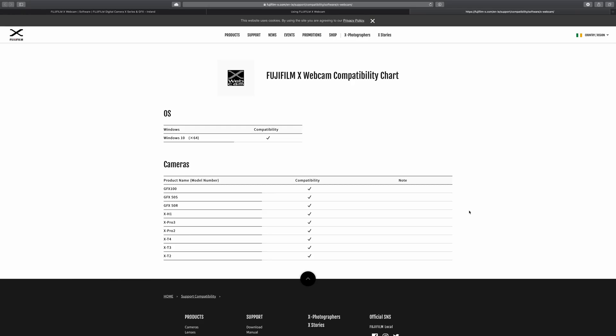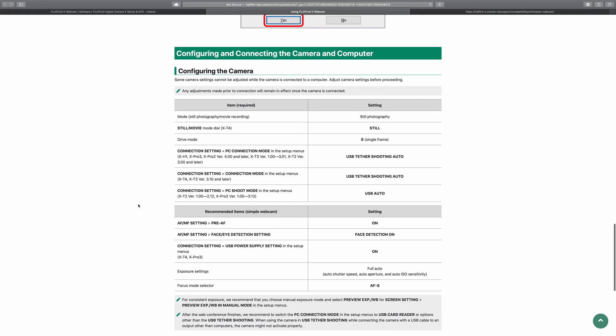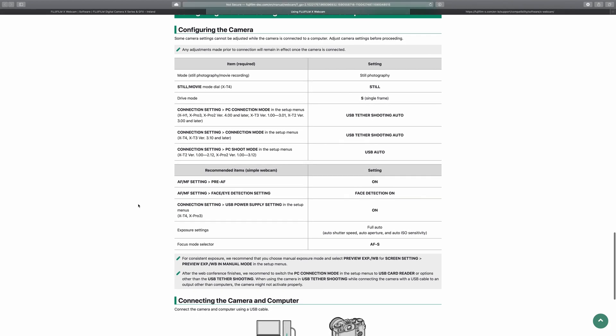Hey everybody, just want to jump in and let you all know that Fujifilm have released an update to how Windows users can use their Fuji cameras as a webcam. You can go and download it from fujifilm-x.com — scroll through to the support section and in the download software you'll find the new app, which is called Fujifilm X Webcam.